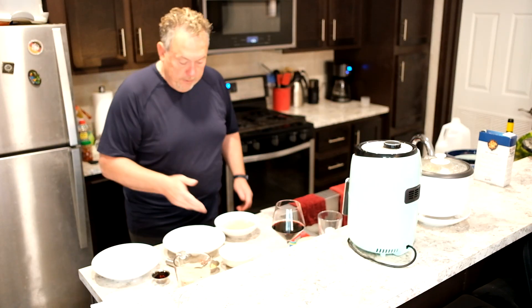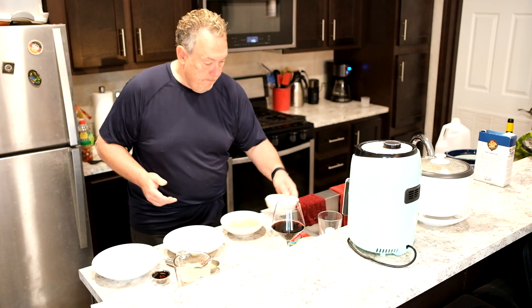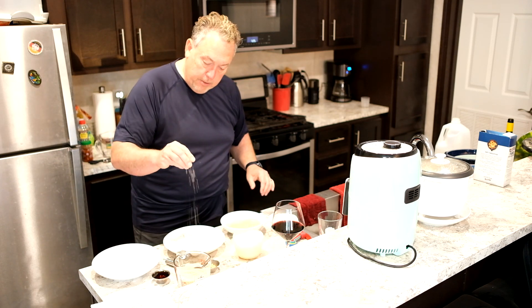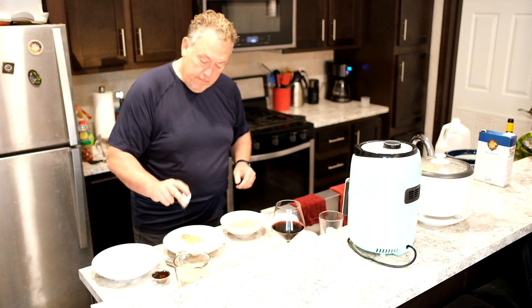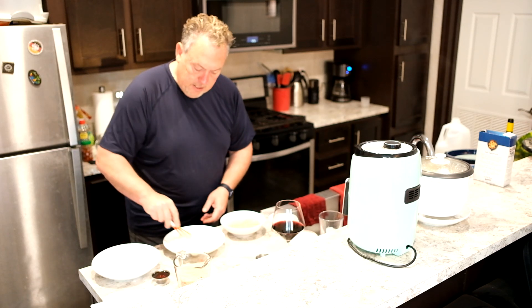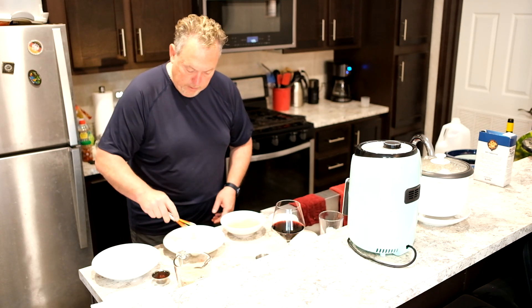We've got those eggs whisked with the water. Now we're going to put one cup of flour in a bowl with a decent-sized pinch of Maldon sea salt and a tablespoon of ginger, and whisk that around just loosely. You don't have to do a whole lot — just make sure that ginger is spread around a little bit.